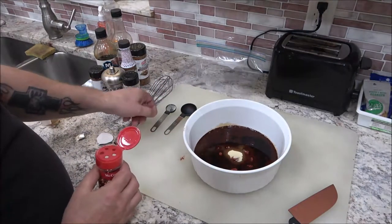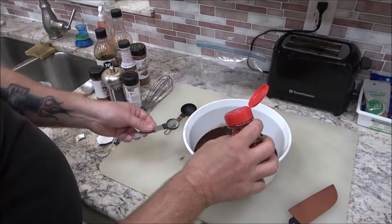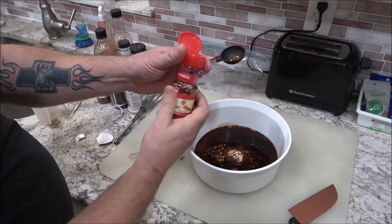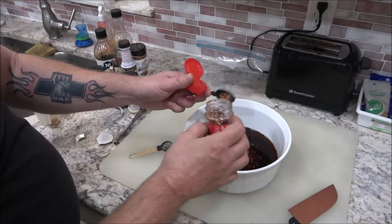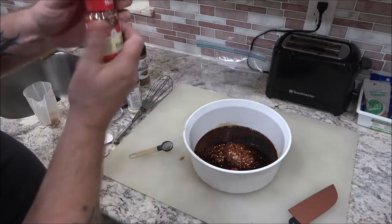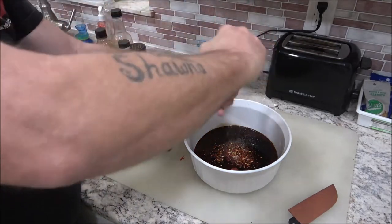It calls for a teaspoon of pepper flakes, but it doesn't look like a lot. I'll go with about that much — I don't want a whole lot, but you can add more if you'd like. And then our crushed black pepper — I'm going to put about a teaspoon of that in.